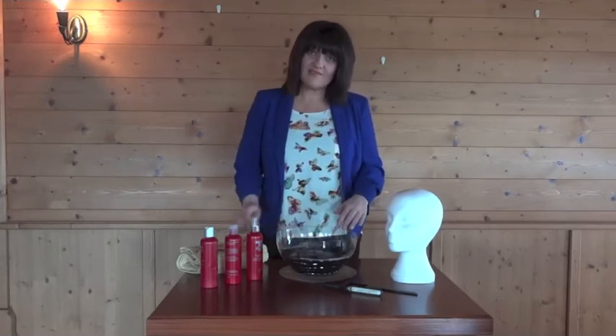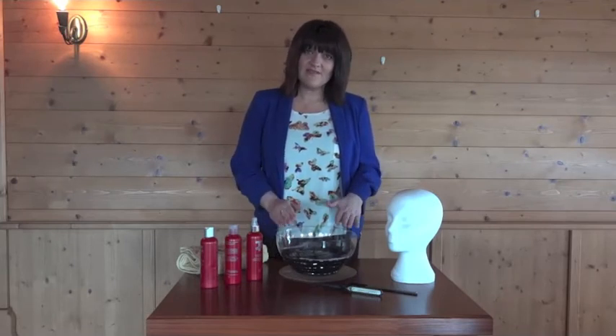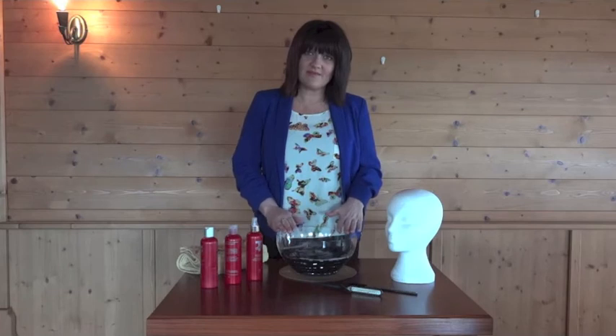Then repeat the same process with your conditioner. Add the size of a 50 cent piece into the bowl, but leave your piece in the bowl for about 10 minutes. Then rinse your piece again.